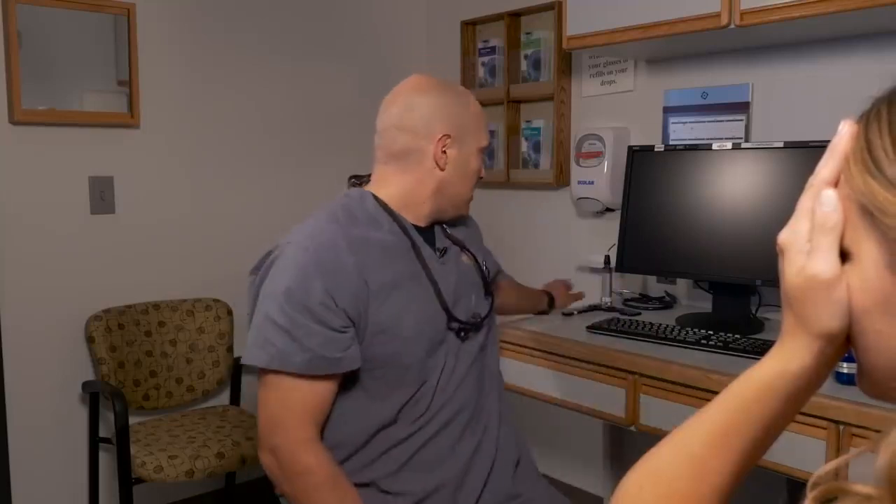Cover your left eye with your left hand — I'm just making sure that her hand is totally covering her eye. If you have an occluder available, that's also an easy way to do it. Tell me what the smallest line is that you can see on the chart. If a patient is able to see 20/40 or better, we kind of let it go at that. If they're seeing less than 20/40, I'll use the pinhole occluder to see if there's a refractive error involved.